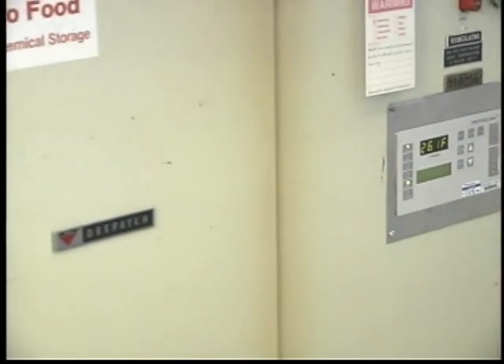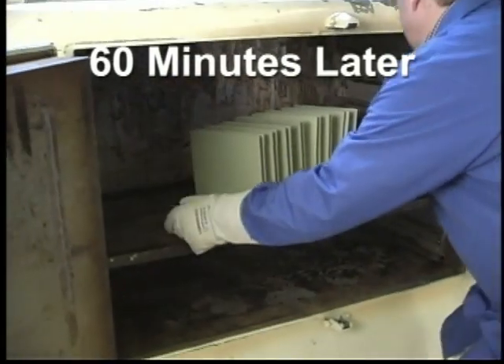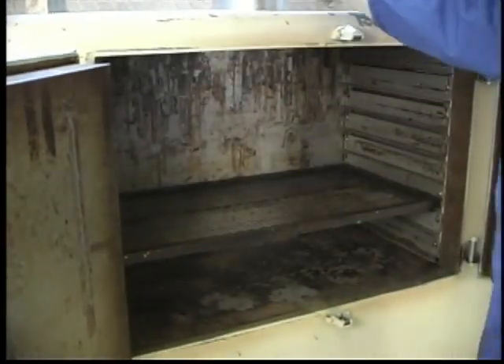For alternate bake cycles, please contact your 3M sales rep or 3M technical service. Once the part has been removed from the oven, it is ready for adhesive bonding.